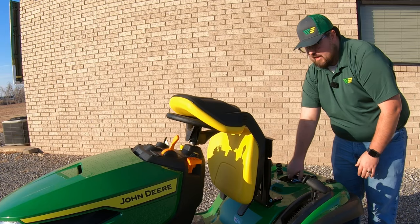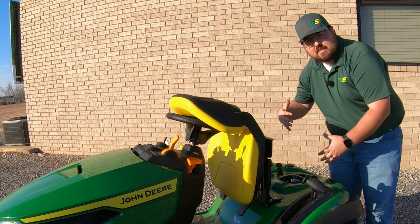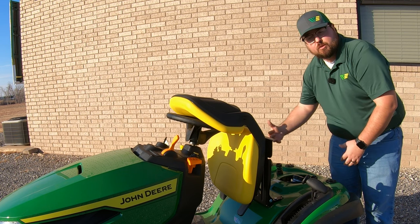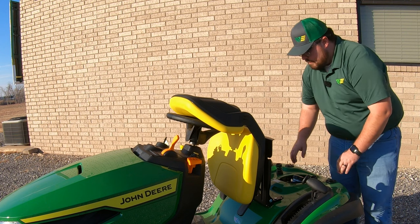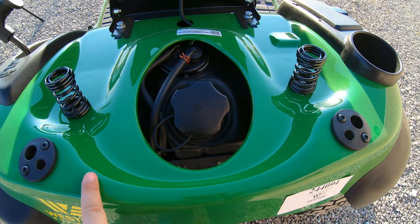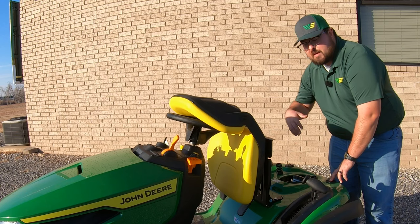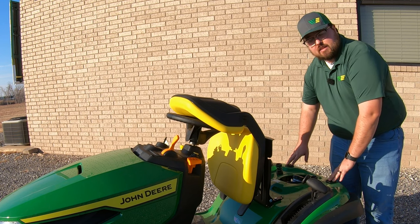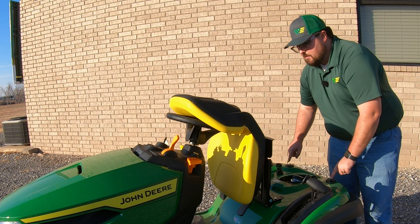On these mowers, figure about a gallon an hour per mowing time — though this depends on the type of grass, how thick it is, and the conditions. Also right back here underneath the seat is our cargo mount system, which are these two black circles. This is used for many rear attachments such as baggers, sun canopies, and other rear mounted items — a very important part to know about.